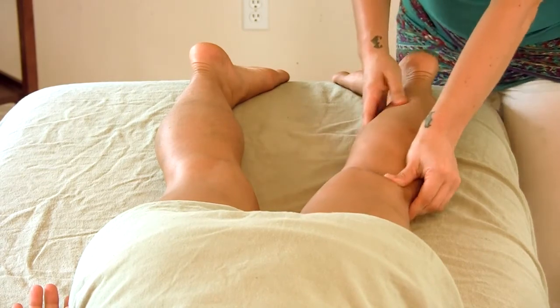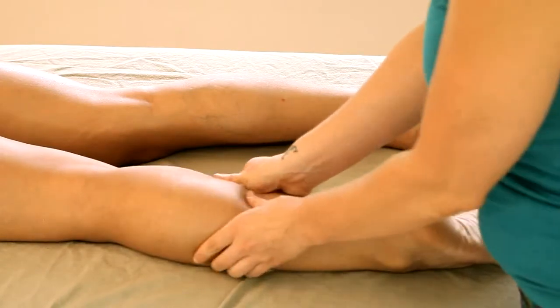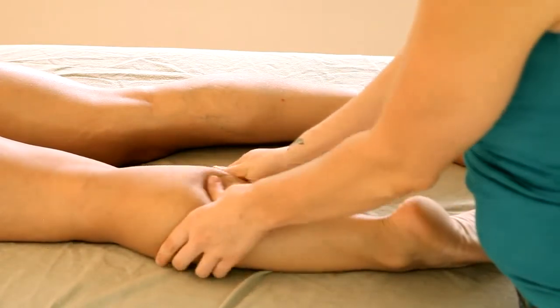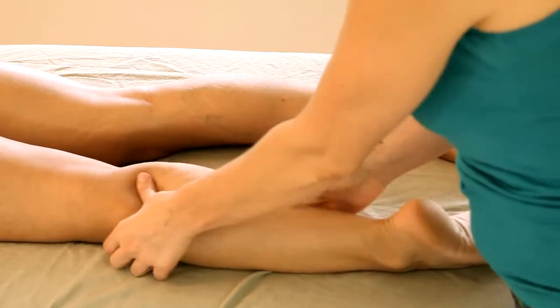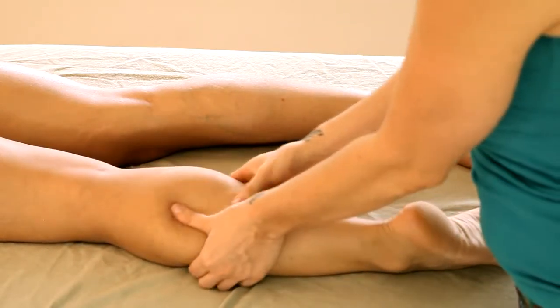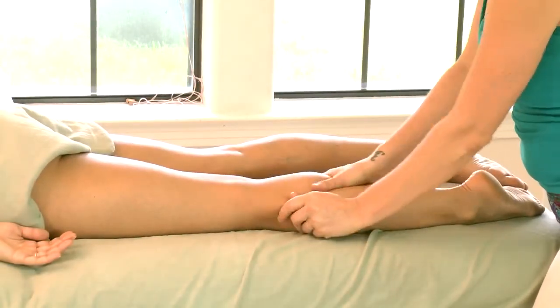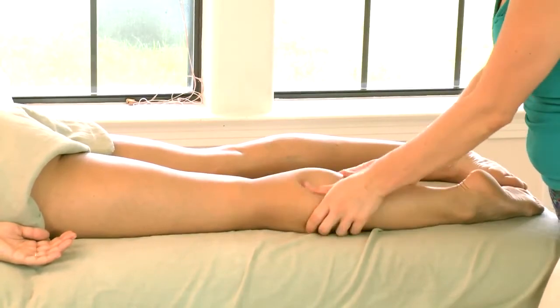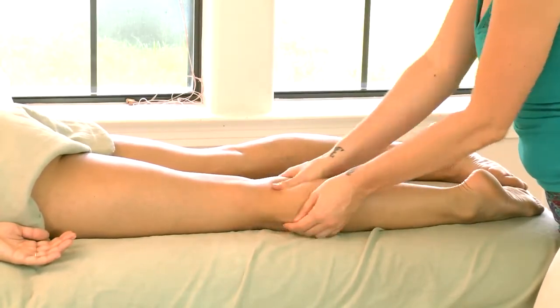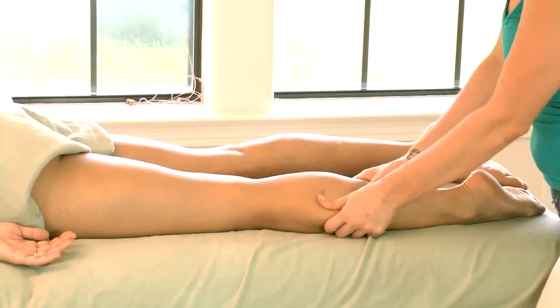After working some of those tight spots with the deep tissue work, I like to follow up with a little bit more kneading and relaxation by using the Swedish strokes. This is another way to approach petrissage — just kneading the muscle back and forth.